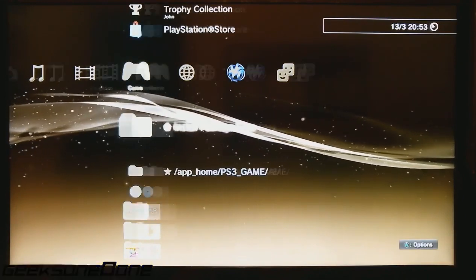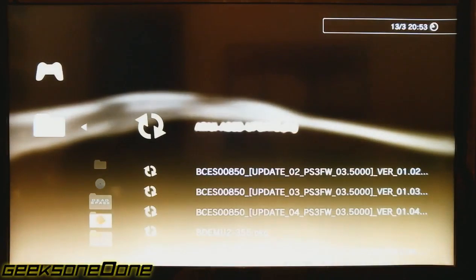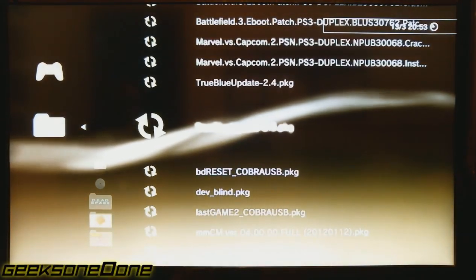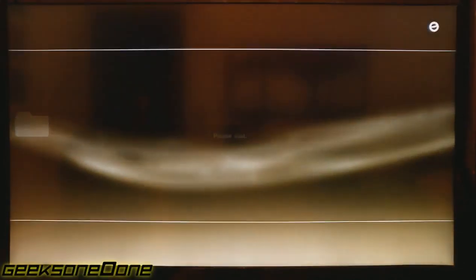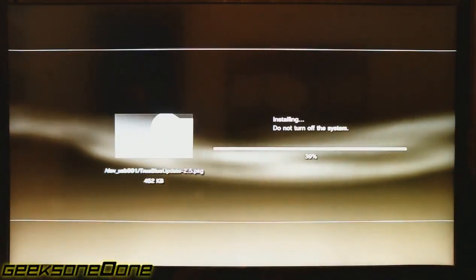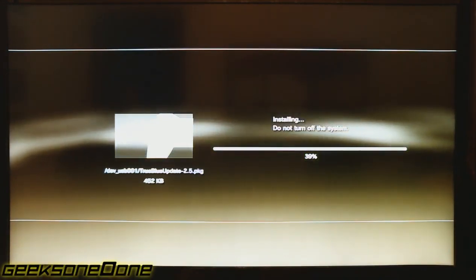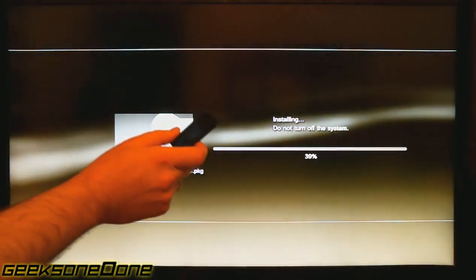The next thing you need to do is go to your Game and Install Package Files folder, and you will need to find the True Blue Update 2.5 .pkg — that's the package we downloaded and it's the latest update up to this date. You first need to just install it. We still haven't inserted the USB dongle yet.